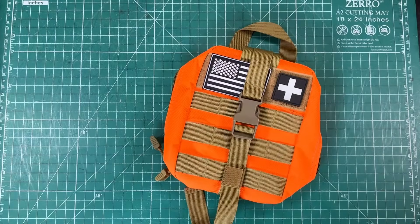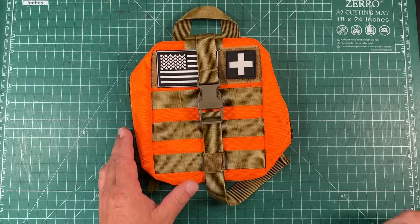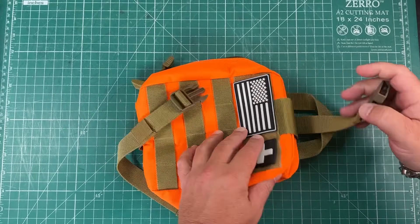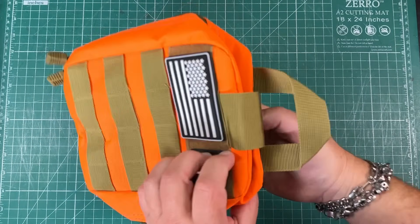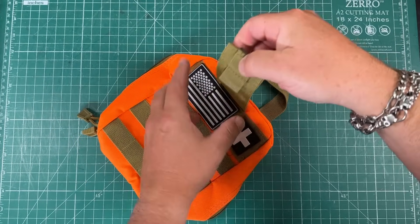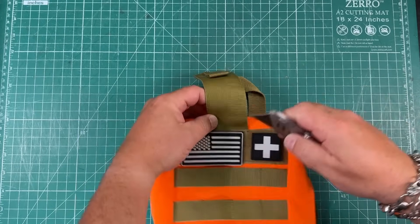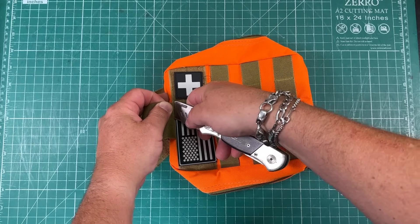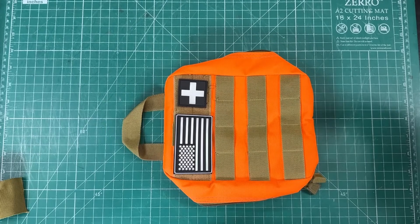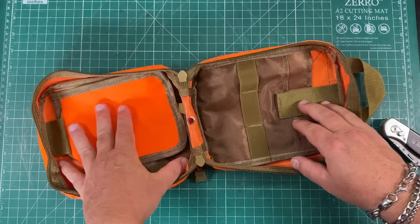And it all starts with this bag. This is a tactical MOLLE first aid pouch, but I need to perform some surgery on it first because there's too much stuff on here that I don't care about. Got that, don't need that. It also has this little strap here — I don't care about that. So we're just gonna cut it off. And looking inside, this thing actually has a lot of storage.